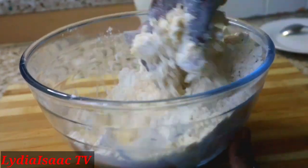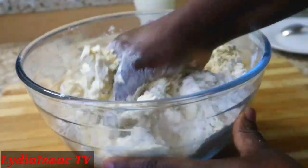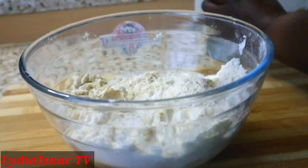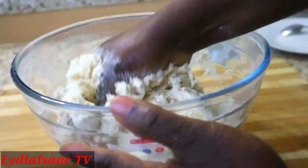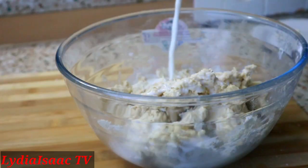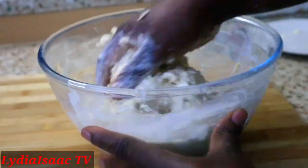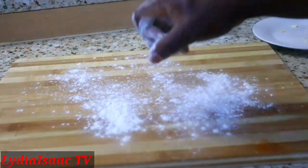I've just added in my egg and I'm going to use my hand to work on it as well. Now I'm going to be adding my cold milk — if you don't like using milk, you can use cold water instead. I'm adding the milk bit by bit until I achieve the consistency of dough that I need, then I'll transfer it onto my work surface.